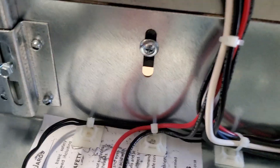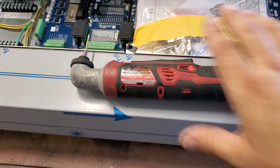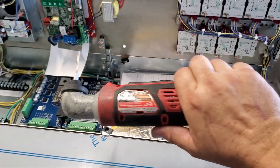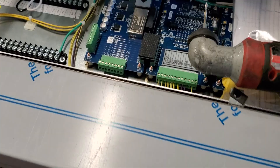I was tasked with drilling and screwing inside something, so I finally got to break out this beauty. I only got the M12, but this is literally the first time I've had to use it for drilling.